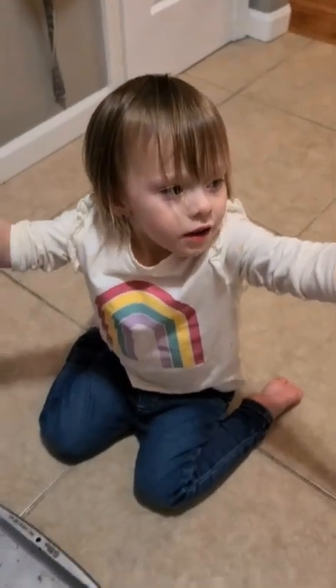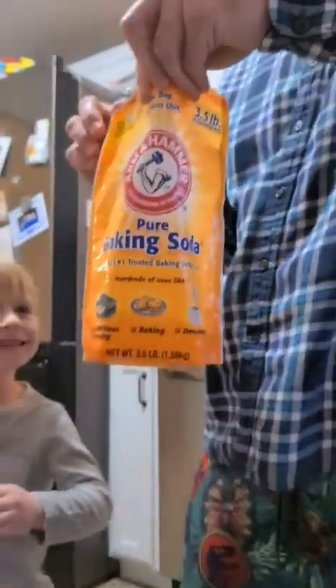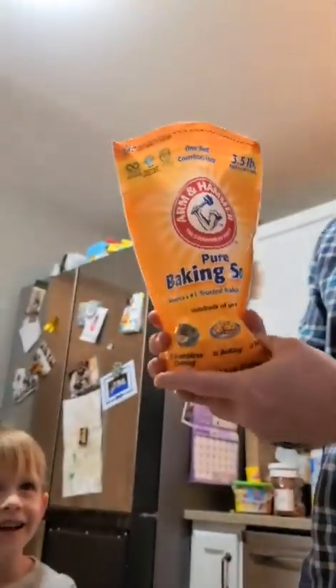Volcano! Yes, we are doing a volcano. First, we're taking some baking soda and we're gonna put it in the volcano.